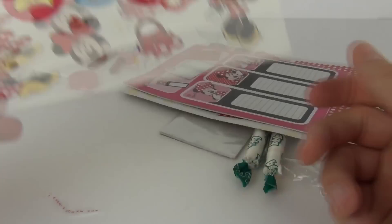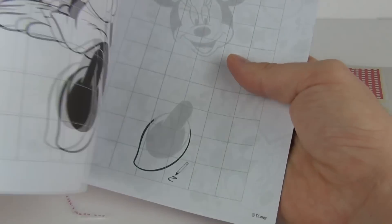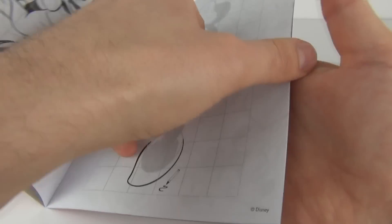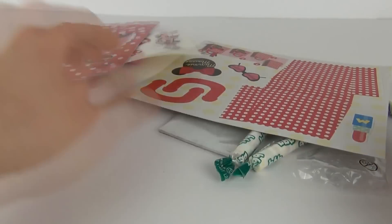You can just peel those off and put them wherever you want to. We also get included this colouring book with pictures of Minnie Mouse in there — some pretty cool pictures that you can colour in.